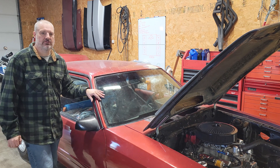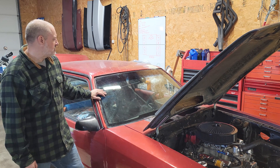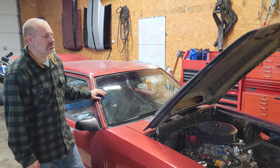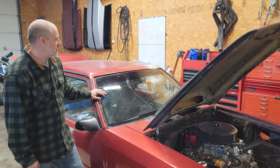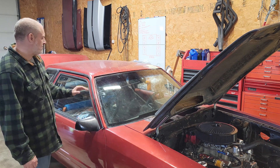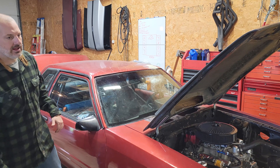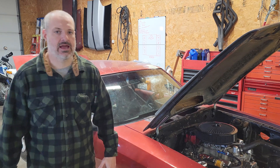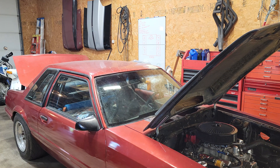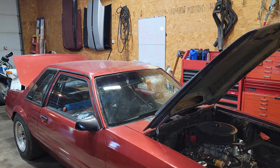This Mustang weighs around 4,000 pounds. What I'd like to do is show the difference of losing 1,000 pounds of weight and what it does to ET. So we're going to make a pass with it at 4,000 pounds, then go over to the car, take out weight, and see how it does.